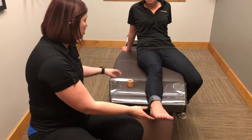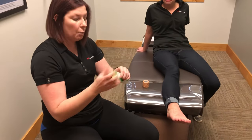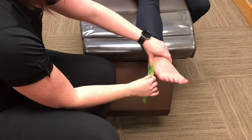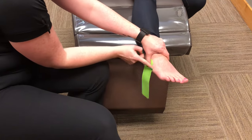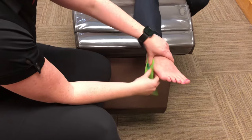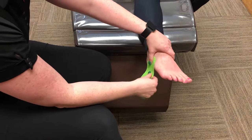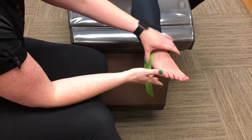So what we're going to do is start with a piece of kinesiology tape. We're going to rip off the anchor and lay it down just behind the fifth metatarsal bone — that bony prominence right on the outside of the foot. We don't want to tape over that because we can limit the movement of the foot if it is tight.